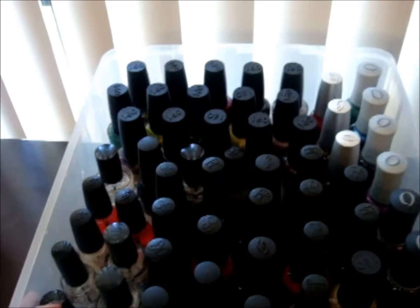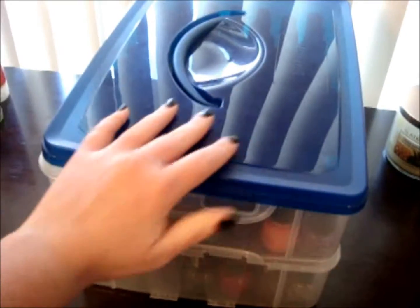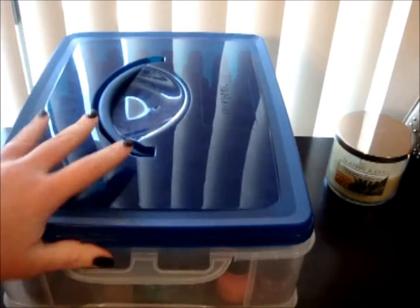I've got my Orly polishes in here, my OPI polishes, my Sinful Colors polishes, my base coats, top coats, cuticle oils, Finger Paints, polishes like that. And actually this container comes with a lid — it snaps on both ends — and then I just store it next to my dresser, kind of out of the way.